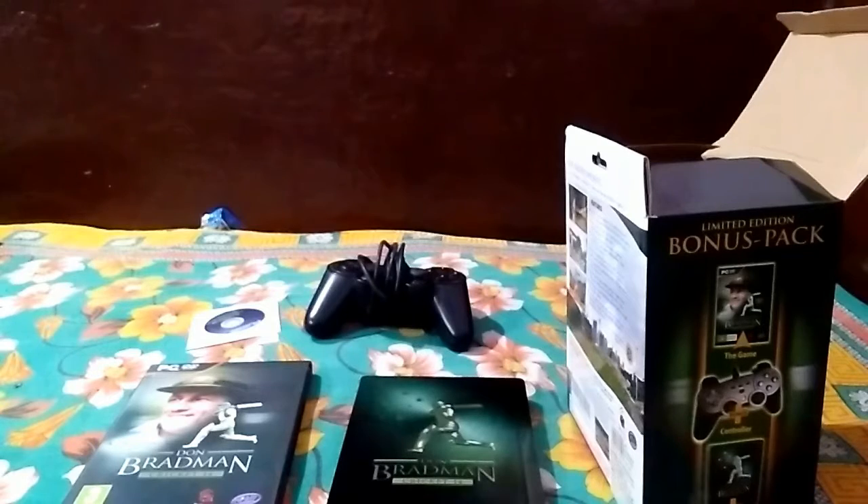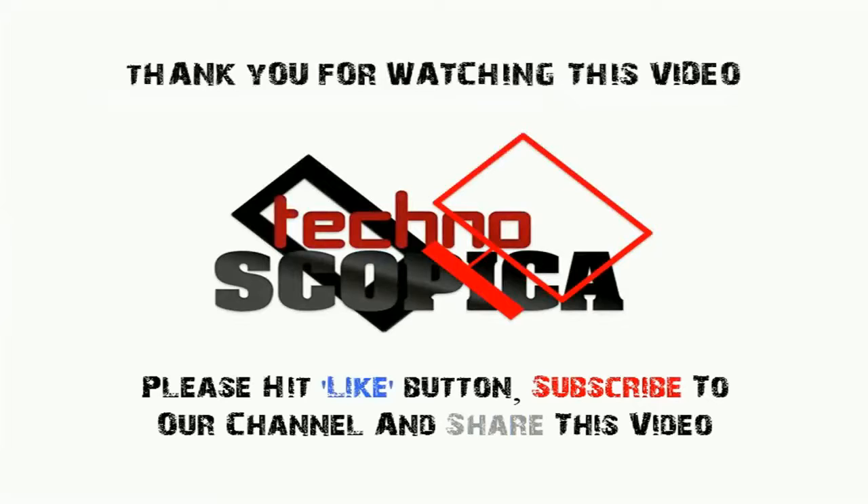So that's it. Thanks for watching this video. Please hit the like button, subscribe to our channel, and share this video.